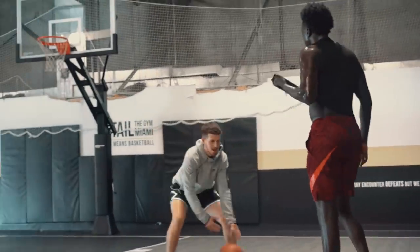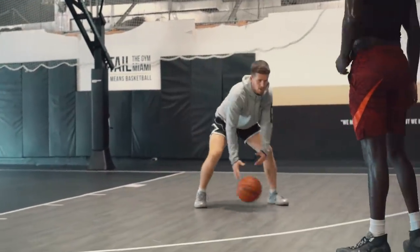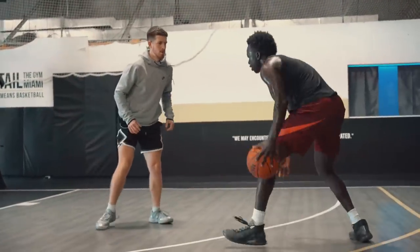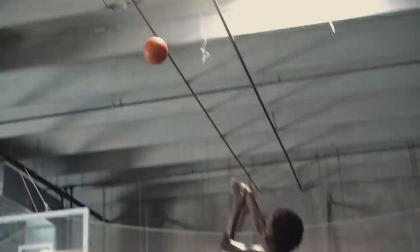Now let's go extra low with it. So your dribble is low, you're a bit lower, so you've got to kind of scoop it up off the ground more.